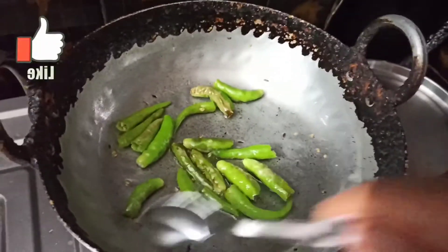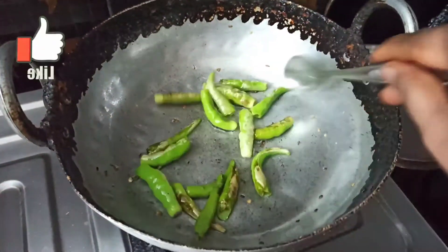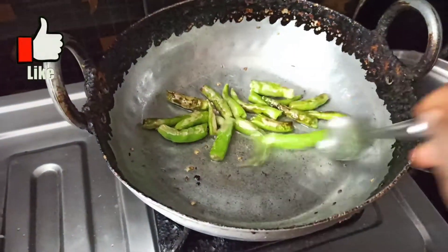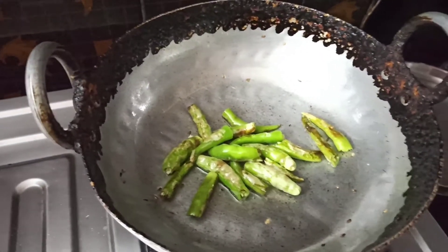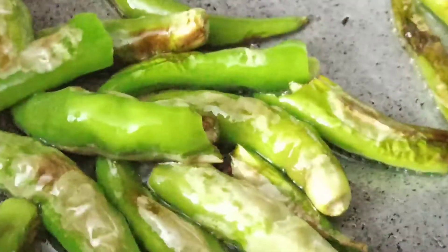I will show you a special recipe today. It is very easy and simple and easy to cook.